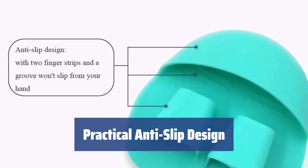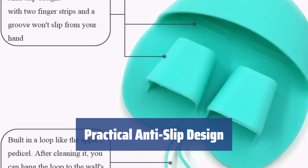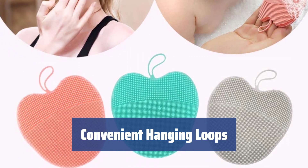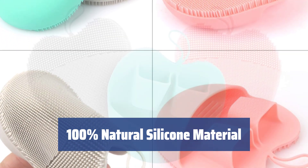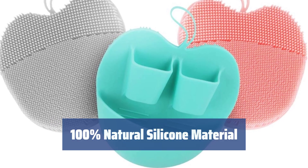The brushes feature an anti-slip design with finger strips and a groove, making them more practical and easy to use. The built-in hanging loops make storing the brushes convenient and easy — they're always within reach whenever you need them. Made of 100% natural and antibacterial silicone, these brushes won't cause any irritations on your skin. They're safe and effective for daily use.